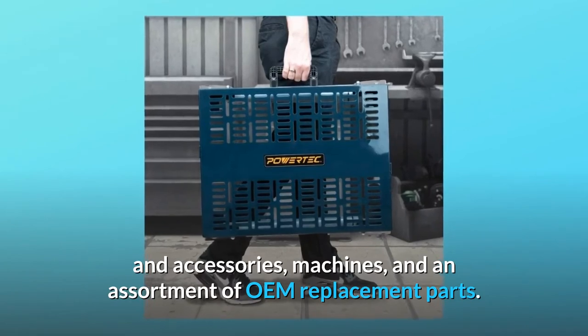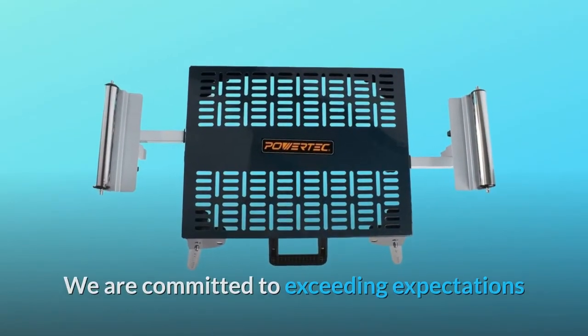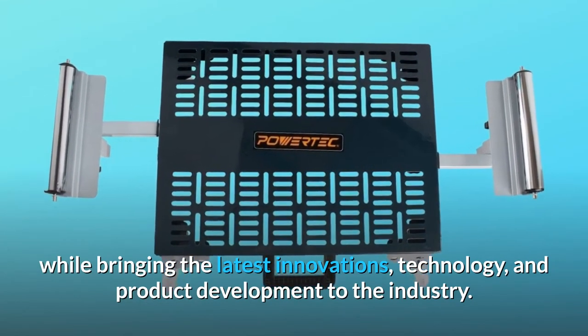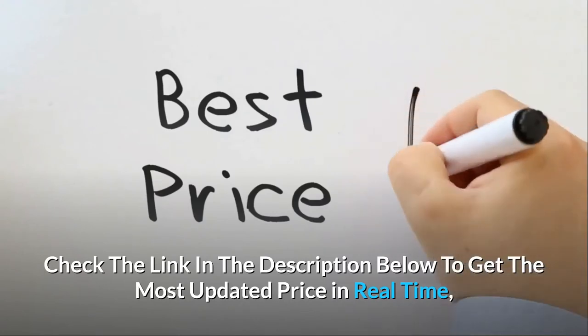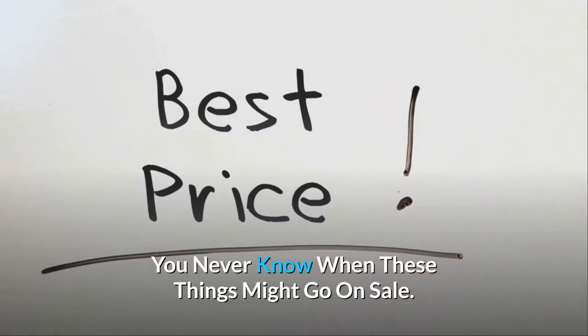Powertech is a leading manufacturer of high-quality woodworking tools and accessories, machines, and an assortment of OEM replacement parts. We are committed to exceeding expectations while bringing the latest innovations, technology, and product development to the industry. Check the link in the description below to get the most updated price in real-time — you never know when these things might go on sale.